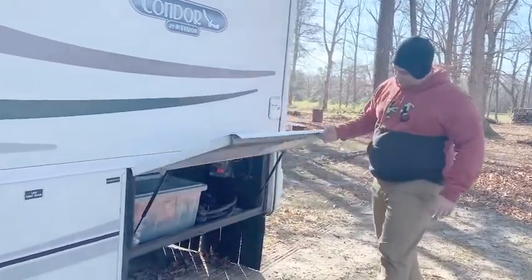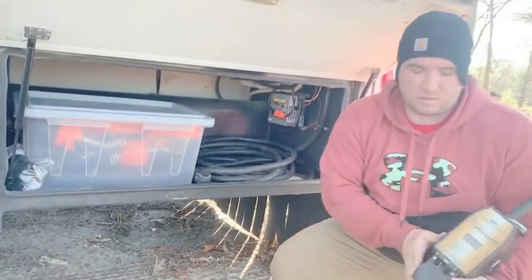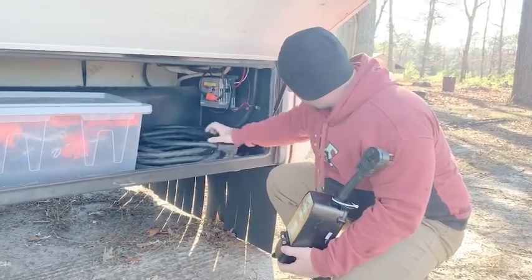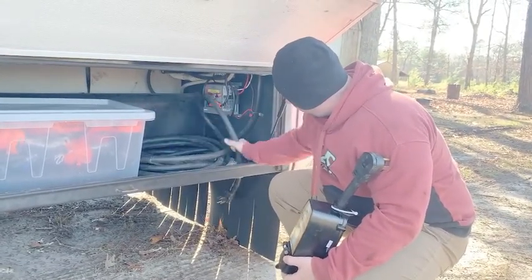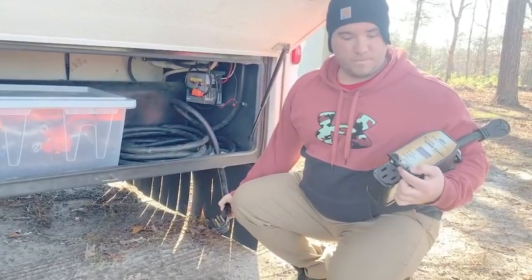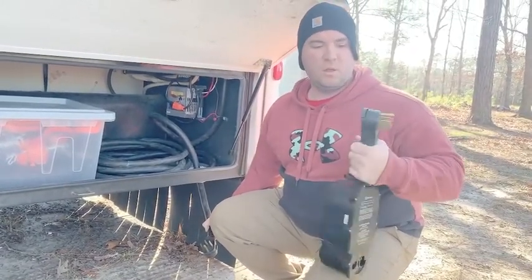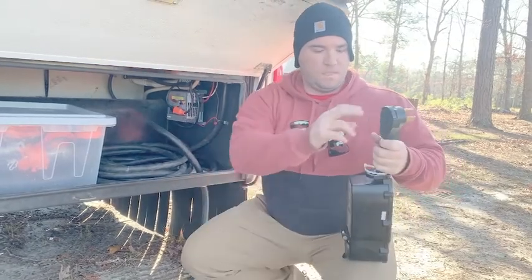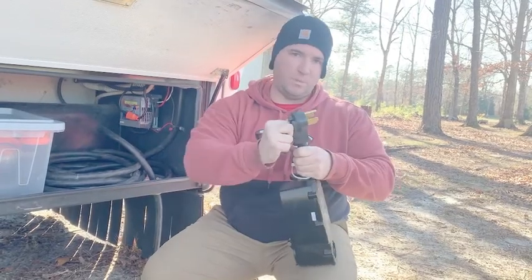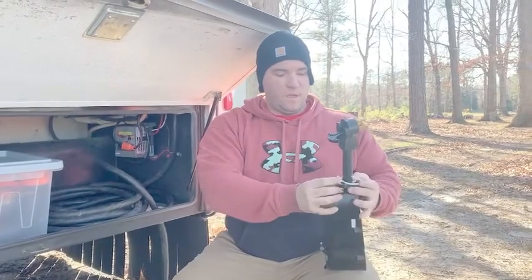Right here you're gonna open this up — this is where your electrical is gonna be. This is your surge protector. You're gonna run it down through the gap in the floor so it looks nice and neat, plug it into the bottom, and then this top part gets plugged right into the actual campground. Don't try to pull this — it comes down and you can hook onto it and pull it out of the electrical box or circuit breaker.